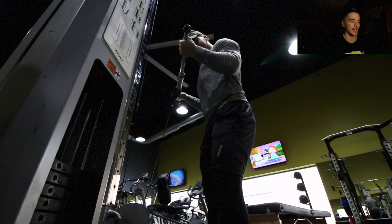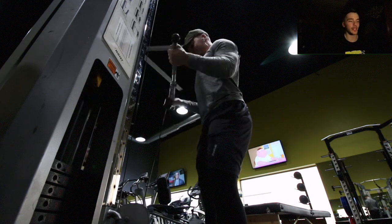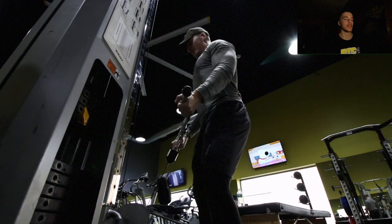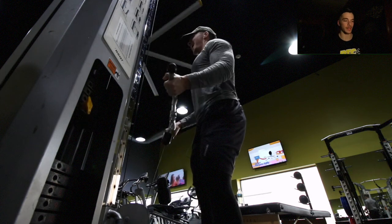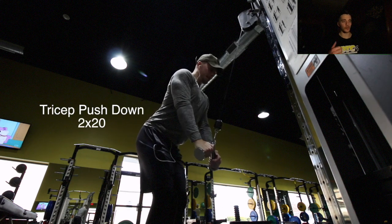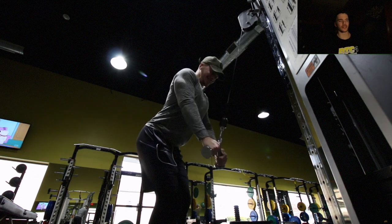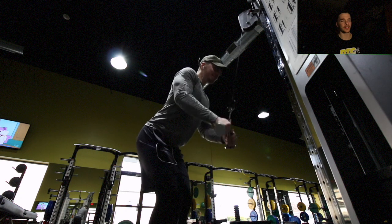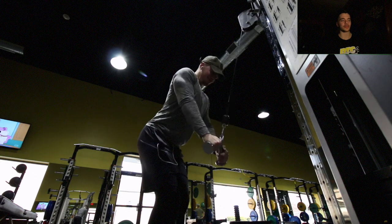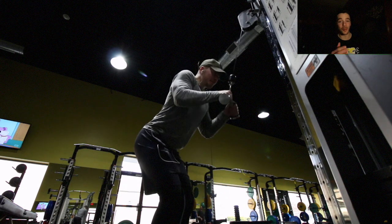After those two movements we move into the last superset of the day: cable curl using a straight bar, two sets of 20 — not too light, not too heavy, something that makes you grind out those last few reps, really squeezing your biceps at the top. Moving right into tricep pushdowns, two sets of 20. I like to lean over the handle and push down and away from my body to get a really good squeeze at the bottom. And that wraps up today's workout.